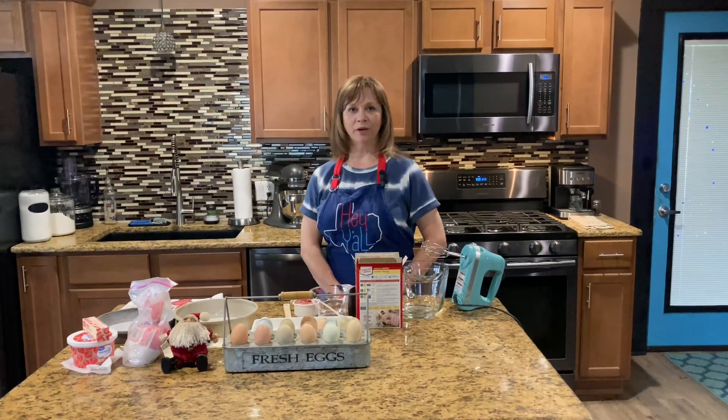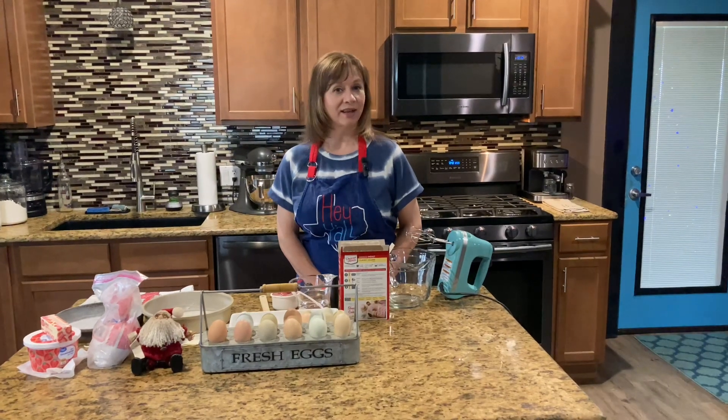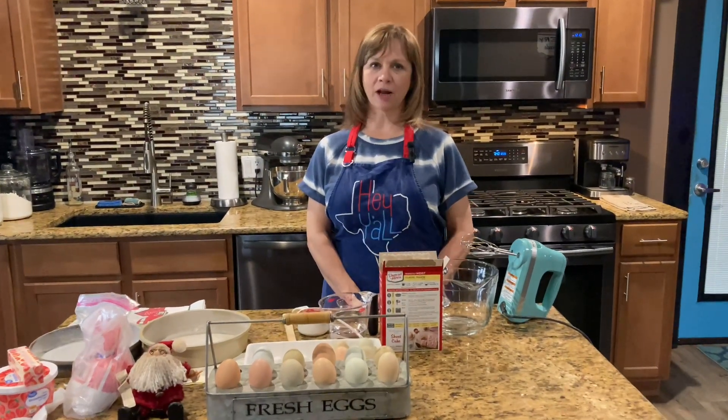Hey y'all! Welcome back to Nene's Sexist Kitchen. Today is Easy Cake Saturday again and we're gonna make a homemade strawberry cake with strawberry icing.